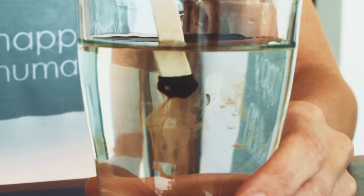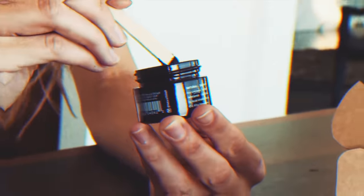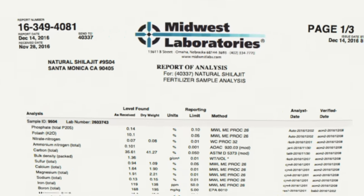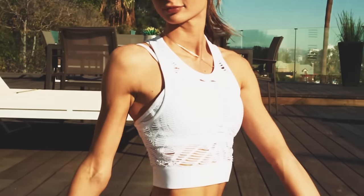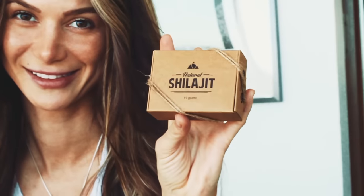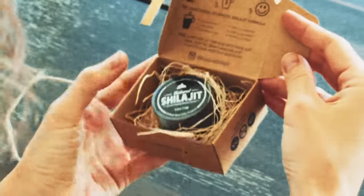Pure natural Shilajit resin should completely dissolve when stirred into warm water. Natural Shilajit resin is a top quality source of organic, plant-based nutrients for energy, detox, weight management, libido, and vitality. We test our Shilajit for safety at independent US laboratories, and the most recent test results are available on our website. Our Shilajit is very safe — Natural Shilajit resin is the purest, highest quality Shilajit available on the market.